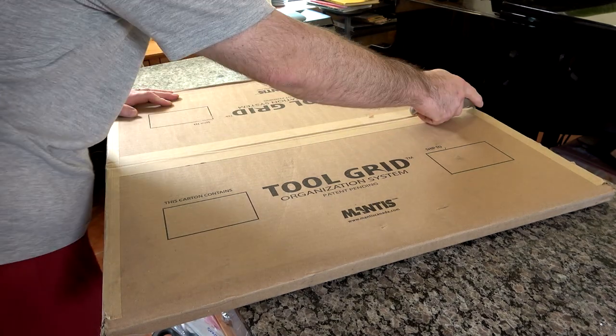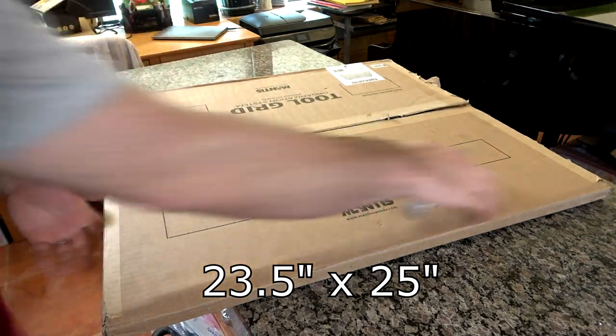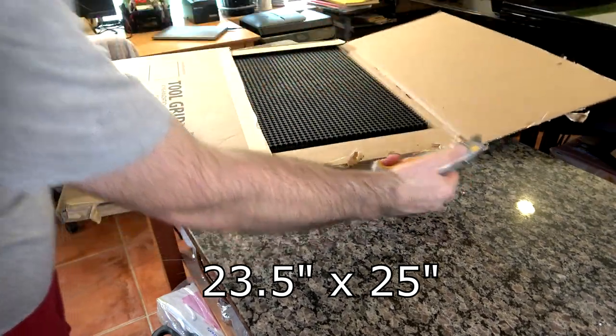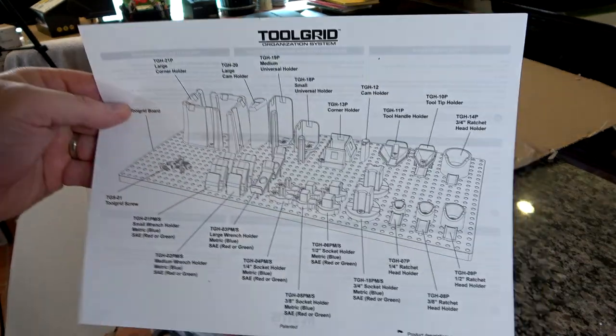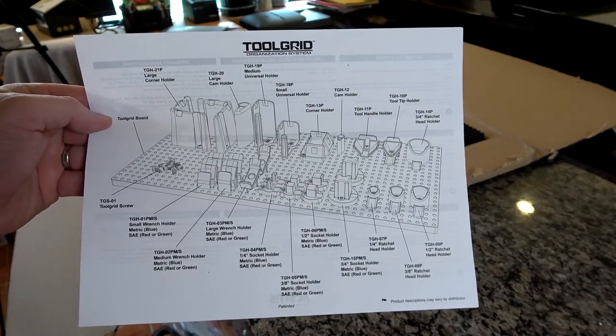Let's go through the tool grid system and I'll show you how I place the clips on it. I'm just using a subset of tools here — not going to fill out an entire grid — just using the tools I have at home, and you'll see how it easily applies to your setup in the shop. The grid panels come two to a package; each panel is 23 and a half inches by 25 inches, large enough to fit in most toolbox drawers. You can also cut them to size depending on how big your drawers are.